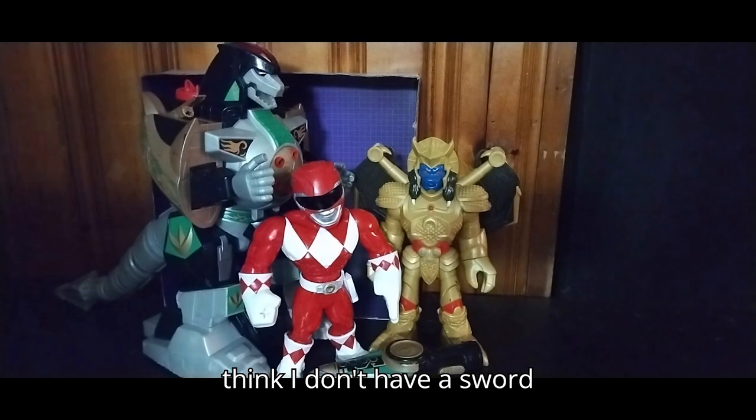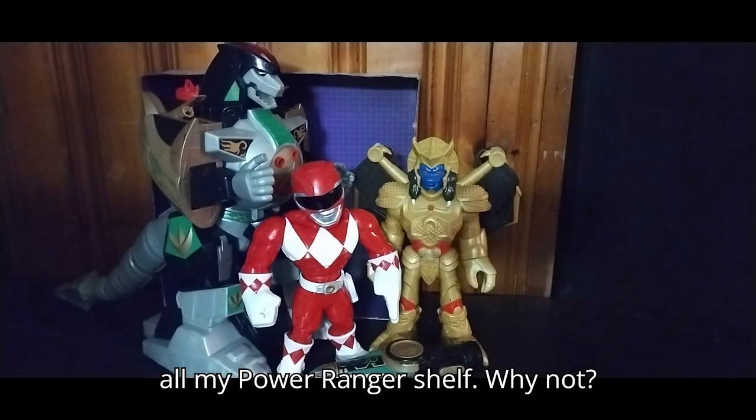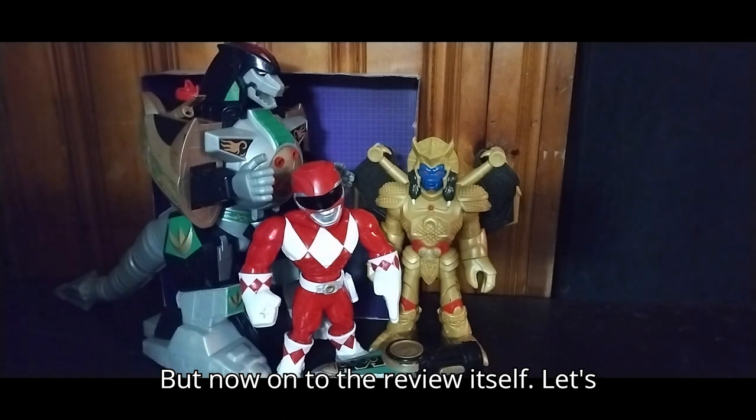I don't have his sword, but other than that I have a giant Goldar. It's going on my Power Rangers shelf. But now, on to the review itself.